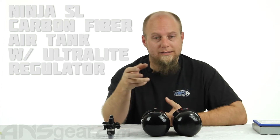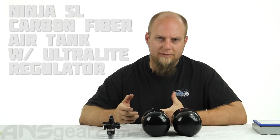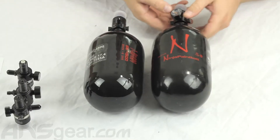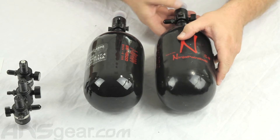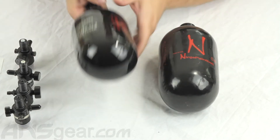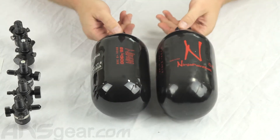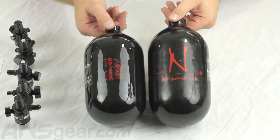I have a scale, we'll weigh it so you can see the weight difference. I have all the regulators here as well, so we can put the regs on and see the difference in weights with the regulators. So to start, we'll take the regulators off both bottles. I've already preset these so I can get the regs off just by unscrewing them. So we can see, just size-wise, the difference in the new SL bottle and the original 68 bottle.